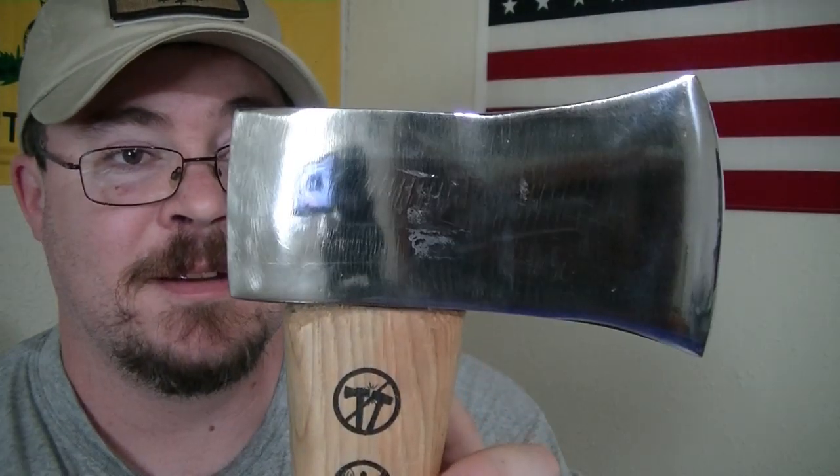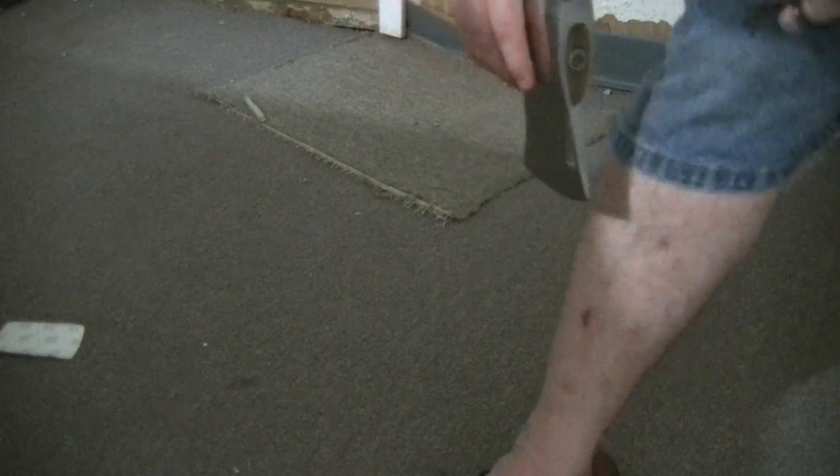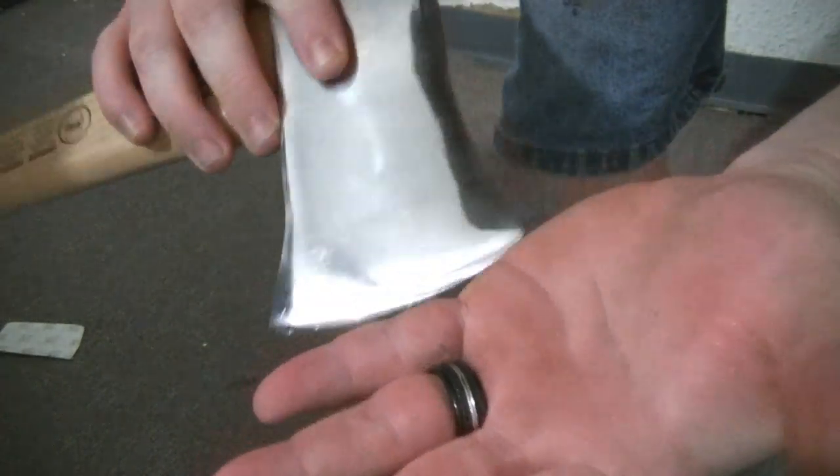Mirror finish. Beautiful, Lee — beautiful. You do absolutely wonderful work. That's got a good edge. Let's check this out. Hopefully you guys can see. Ha ha — it shaves! As you guys remembered, in the first part of this video, it looked nothing like that.